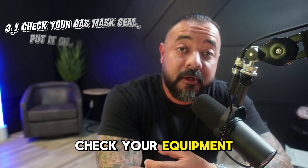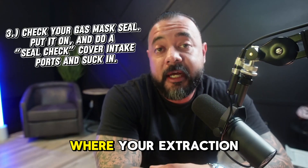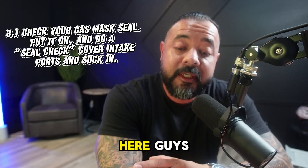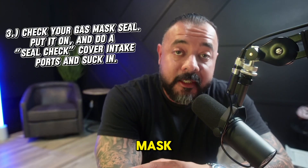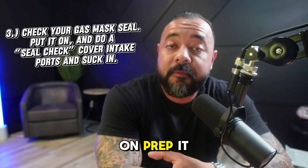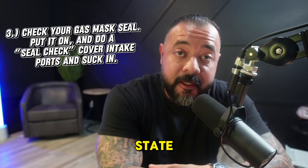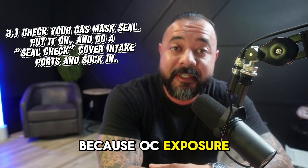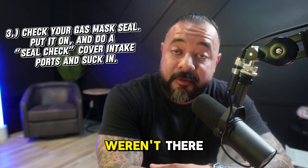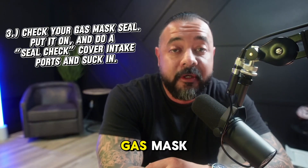The third thing: check your equipment. If you're going to do an extraction, find out where your extraction gear is and get some gear that actually fits you. The biggest thing — check the seal on your gas mask. Don't check it at the last minute; put it on, prep it, check the seal to make sure you're good. I've seen some of the biggest guys get taken out because of OC exposure, and those were the only guys I had to protect me, so check your gas mask seal.